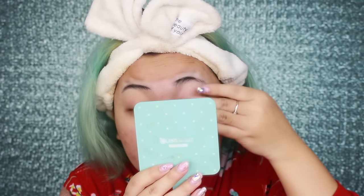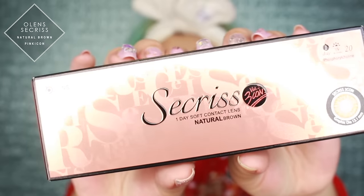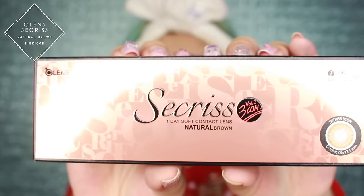I thought it'll be nice to share the colored lenses I'm wearing today. There's still eyelash glue on my lashes - can't get it, still there. Okay, please ignore, or judge if you want, I don't care. I'm wearing Ohlens' Sucris and Natural Brown from Pink Icon, in case you're wondering since I get loads of questions.